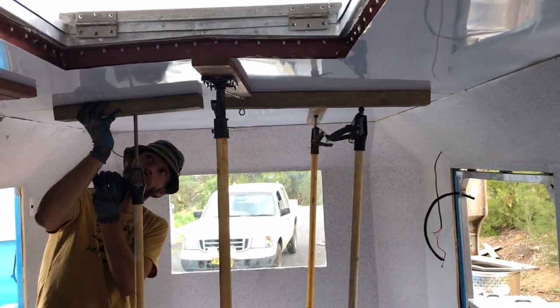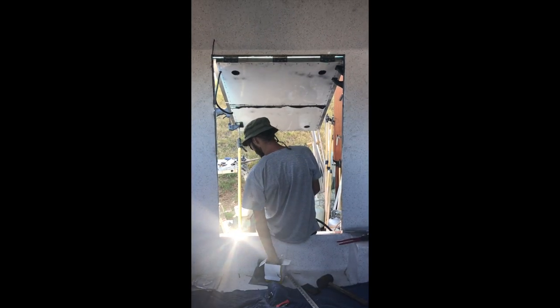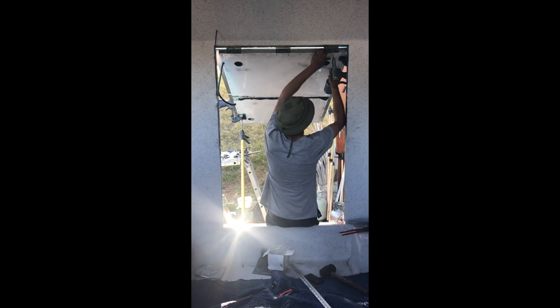These clamps are very handy. The service hatch has the same stainless steel ceiling applied to it — it's just glued and then riveted.